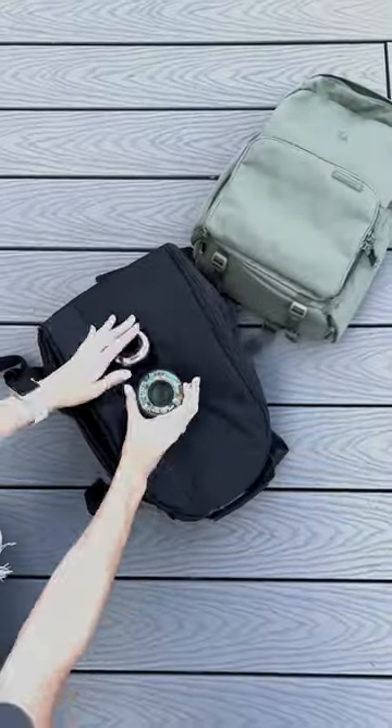Let's maybe not tell my boss I just broke this expensive lens. Anyway, looks like the Jumper backpack won this round.